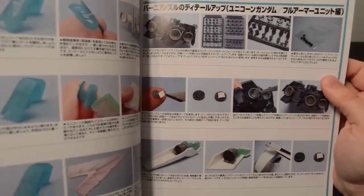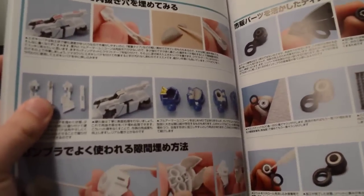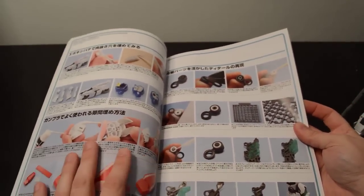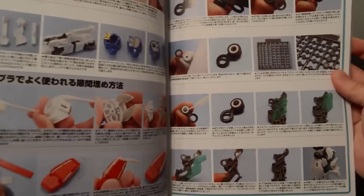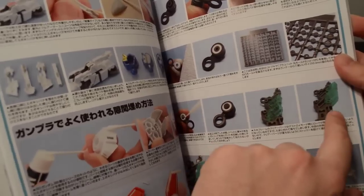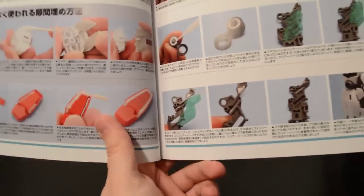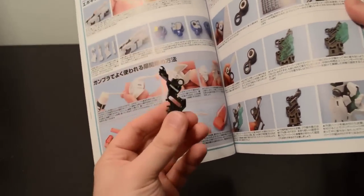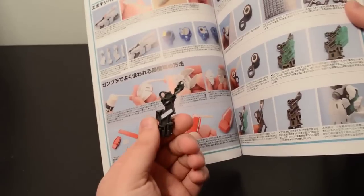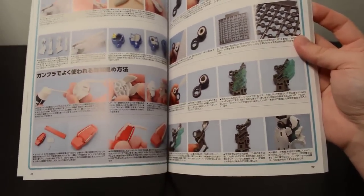Using the Kotobukiya parts to add some inner thruster detail. A lot of the modifications covered in this basically assume you're going to keep this kit transformed in destroy mode permanently. There's an interesting tip showing how you can keep this part up — if you have a Unicorn and you transform it, these parts slide and it's a pain. By using thin strips of plaw plate and gluing them in there, you can modify it so this part can literally not retract into the leg, which makes it a lot easier when positioning the kit.